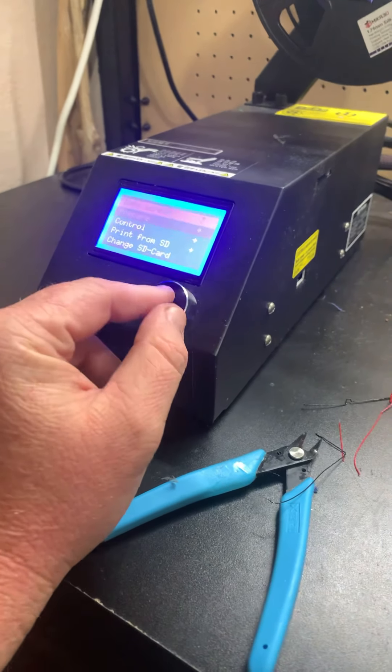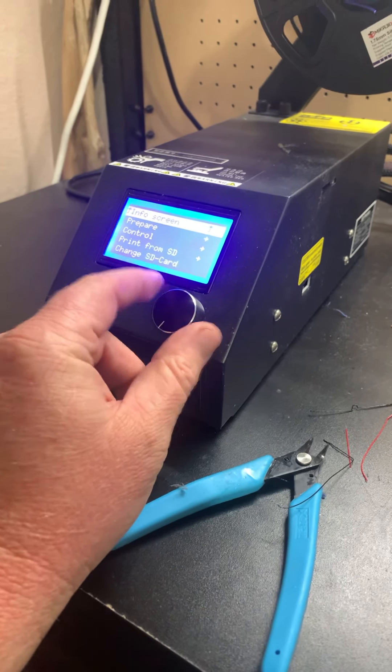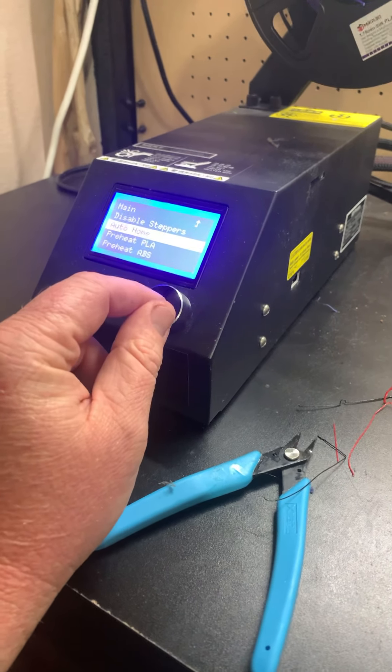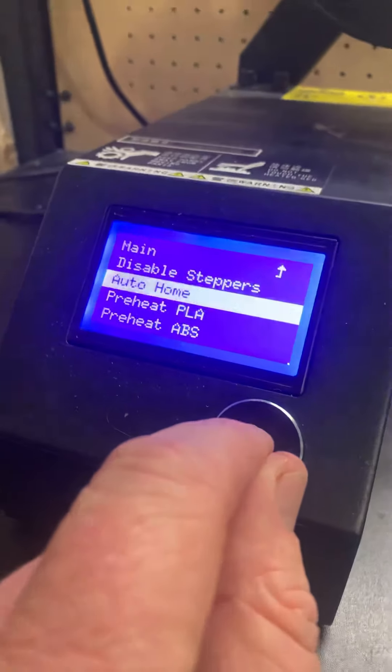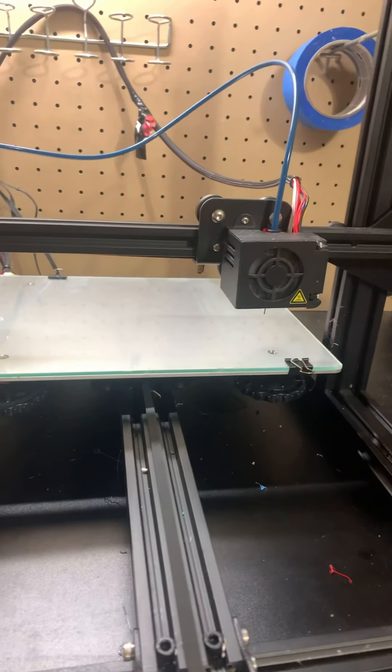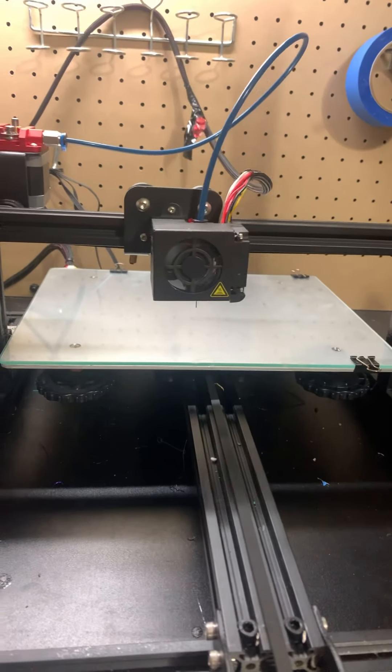Not that button. Not that button either. This button — Lily's barking at something. We'll tell it to auto-home. The printer's going to go and do its deal. It's not as exciting; I'm less likely to get hurt doing these, I suppose.